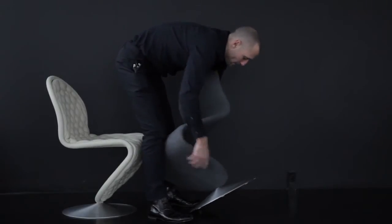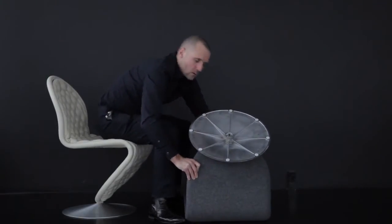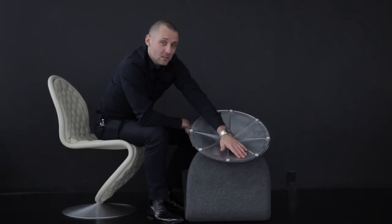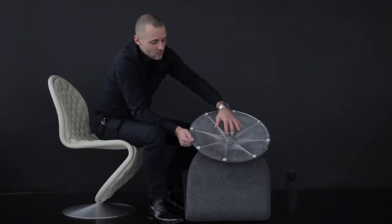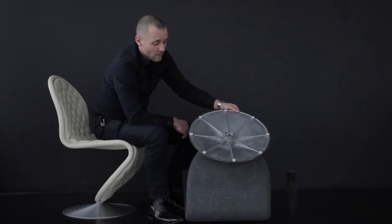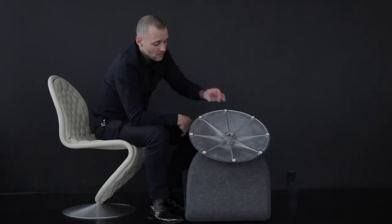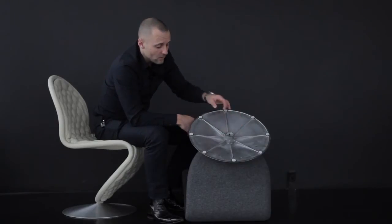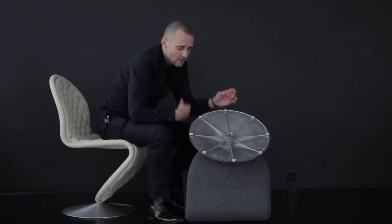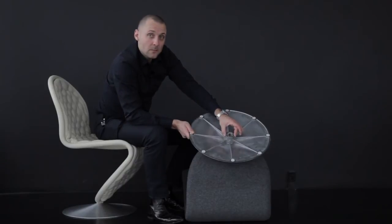The swivel function is the way we supply it from the factory, but the customer actually has the option to change this. When you reverse the chair, in the base, we put the Werner Panton signature in the mold. What you see here is this small bracket. This bracket gives you the possibility to turn it. Together with the certificate and the white cotton gloves, you will get the same bracket in a longer version. You take an allen wrench, untighten this, take the longer bracket, attach it, and that will stick here, so this will lock the base. This is included with each chair, so don't throw away this bracket.